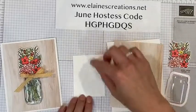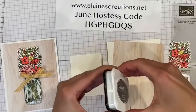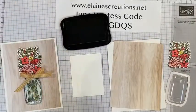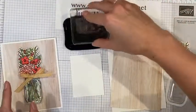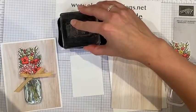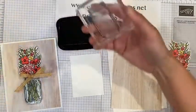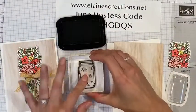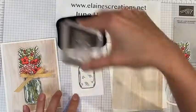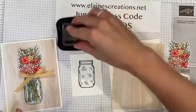I'm going to start with this little piece of whisper white paper, and I'm going to stamp the jar in black memento ink. I always get black ink all over my fingers. I'm just going to stamp it right in the middle, and I'm going to stamp the stems in black as well.